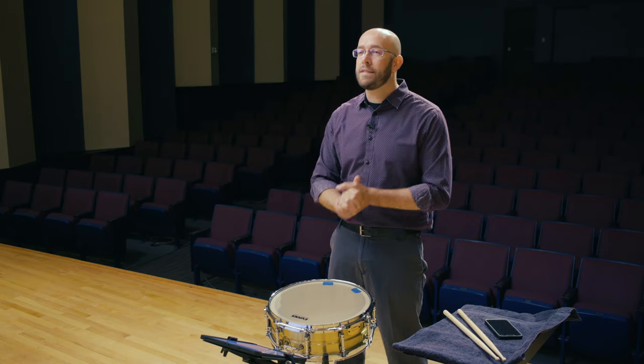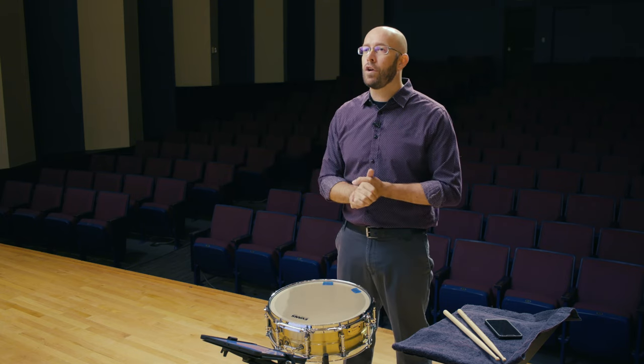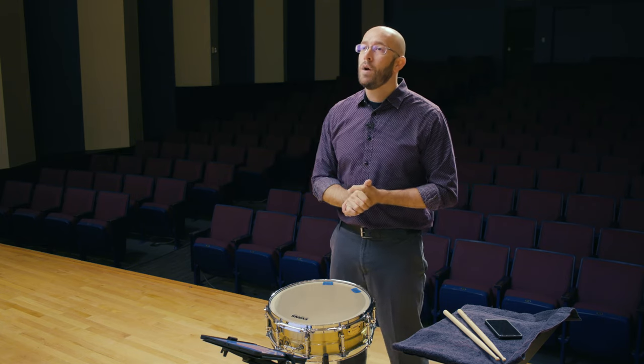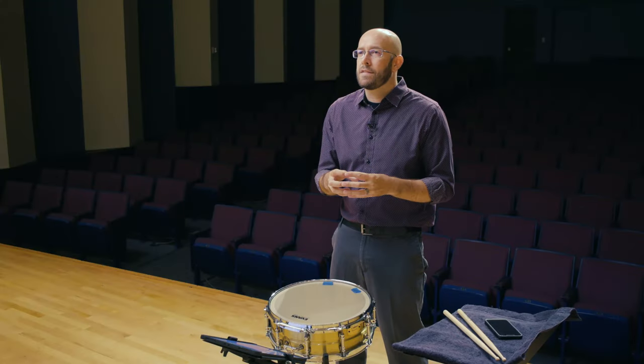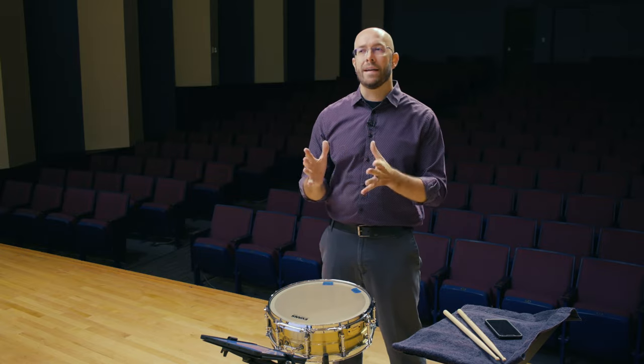The next tip is to actively memorize any solos you're going to play from memory. Don't just play through it over and over and hope that you memorize it. Instead, take one bar, memorize it, take another bar, memorize it and play them together, and keep doing that process over and over until you get to the end. This will make sure that you have all the details of the solo ingrained in your brain, and you're not just creating a mush of memorization. Actively memorize — don't passively memorize.